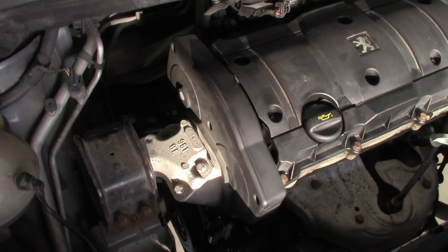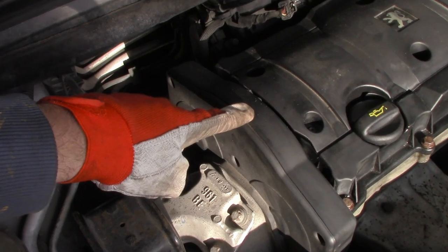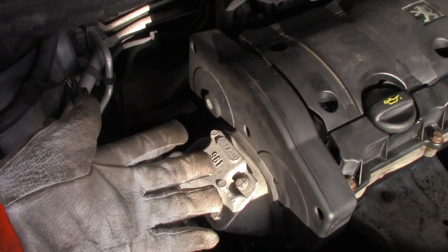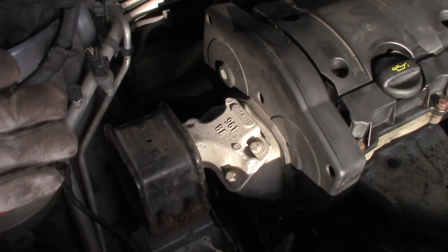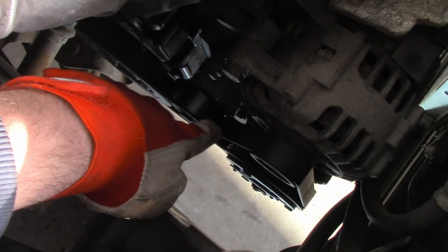Before we start any work let's go through the basics. There are two belts in your car. There's the timing belt under this cover here, and working with the timing belt requires much more skill and knowledge than working with the auxiliary belt, which is located here.